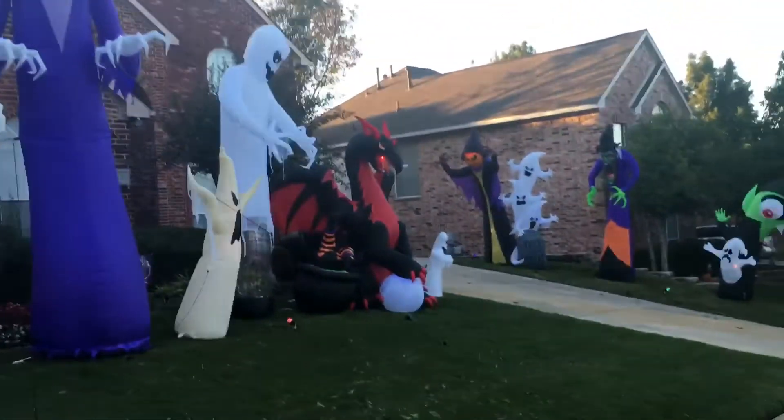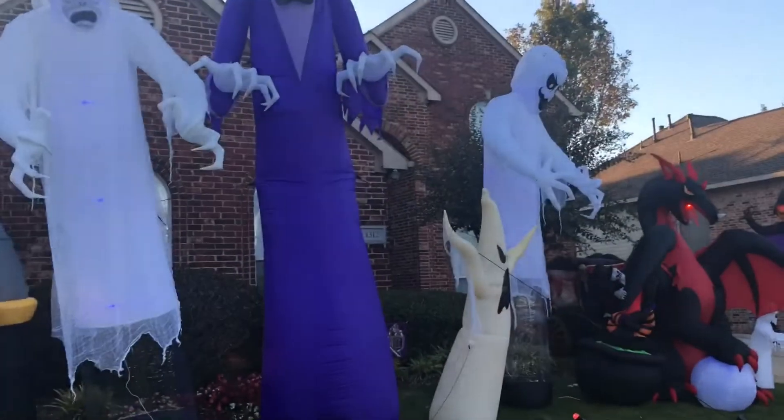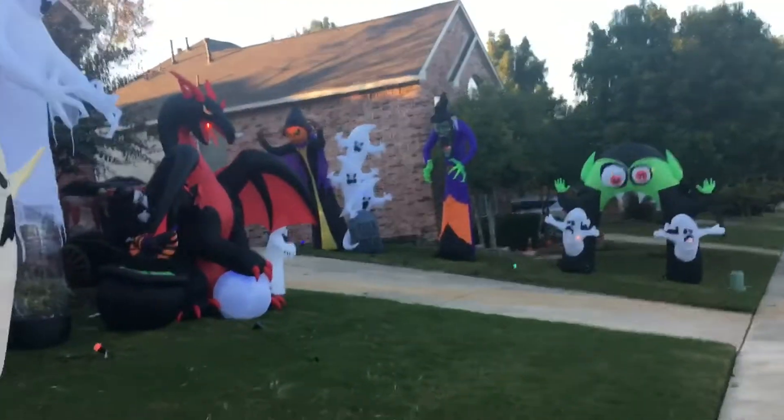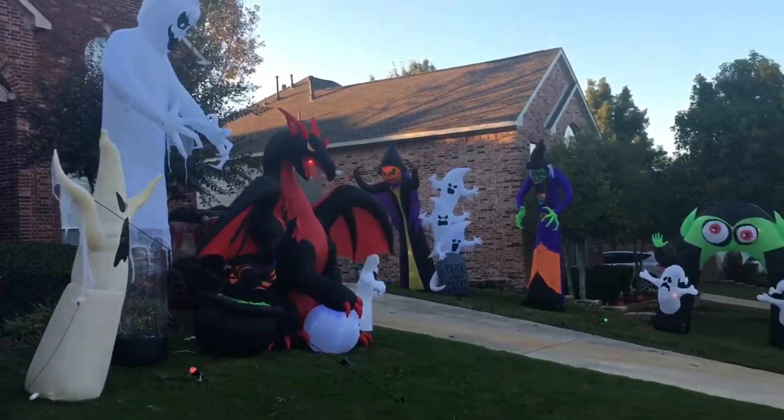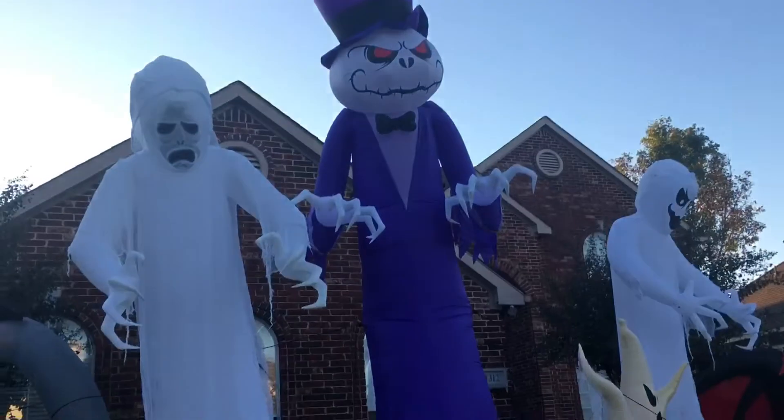Hey guys, William Zerbal Inflatable channel here. Welcome to the final part of the 2018 Halloween display. This is the final display update that I will make. This is not really daytime or nighttime — this is an evening, and I got way more things out.